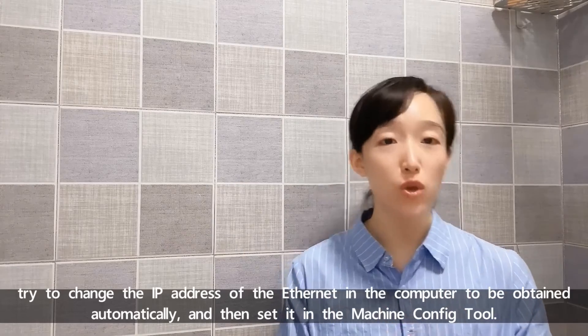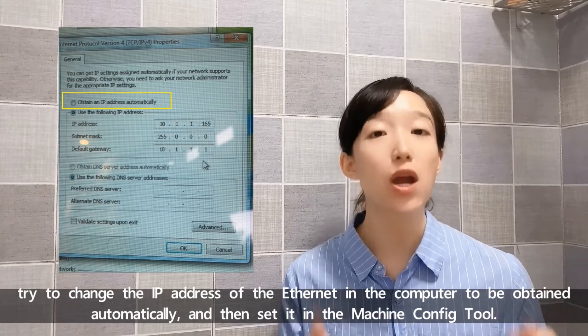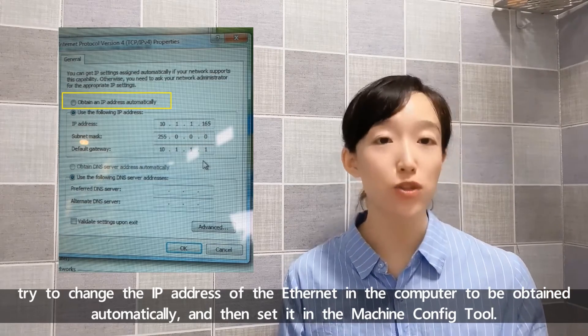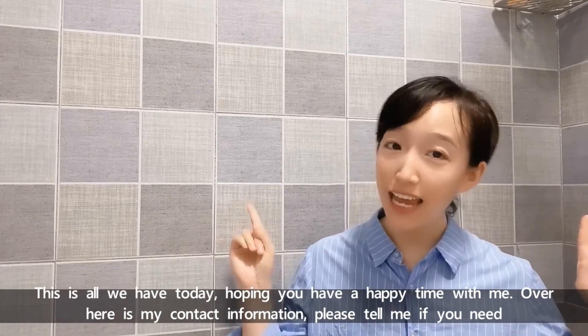Alternatively, we can try to change the IP address of the Ethernet in the computer to be obtained automatically, and then set it in the Machine Configure Tool and test the connection. This is all we have today.